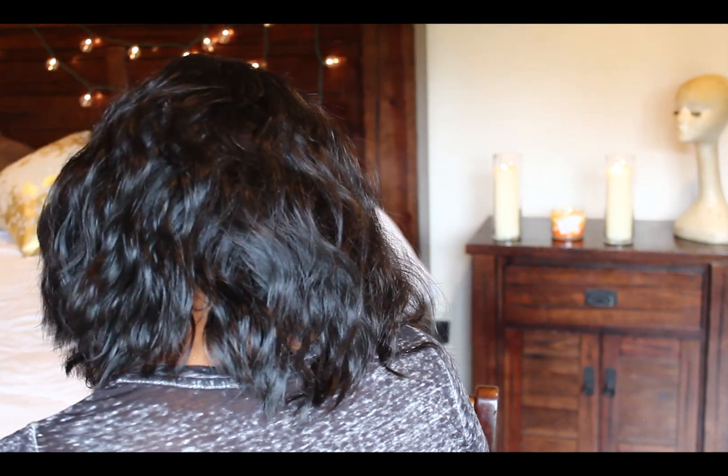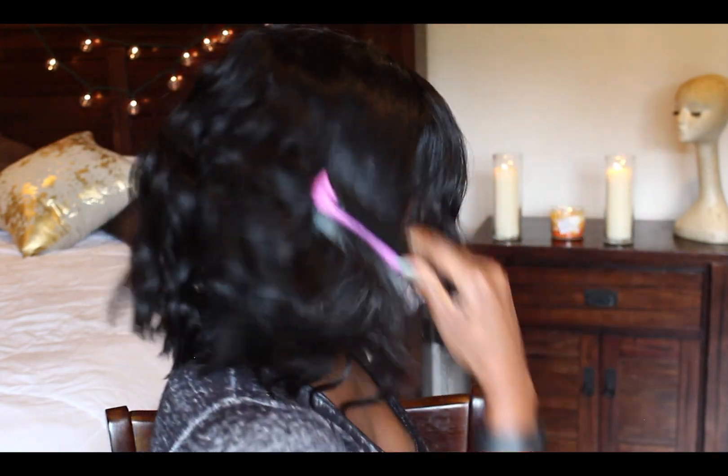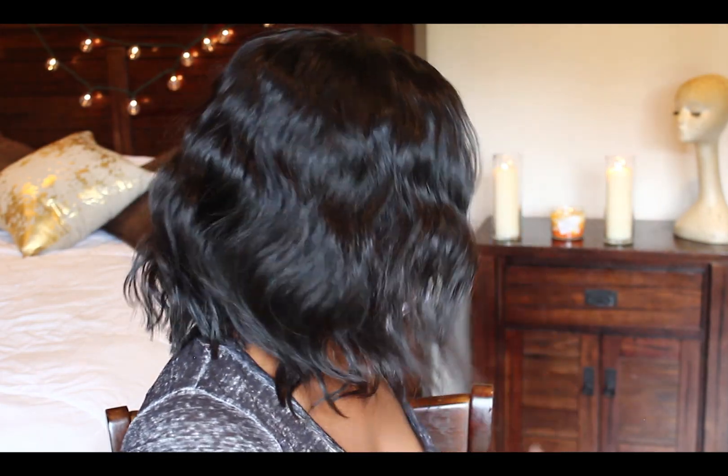Let me show you the back before I mess it up. This is the profile. And here's the back. And here's the other side. So it's got a cute little graduated bob thing going on, and I like it. I like it a lot.